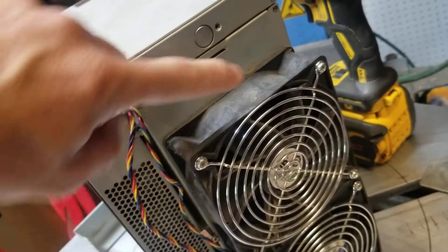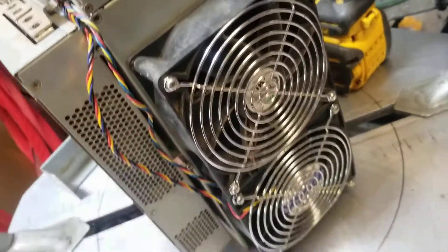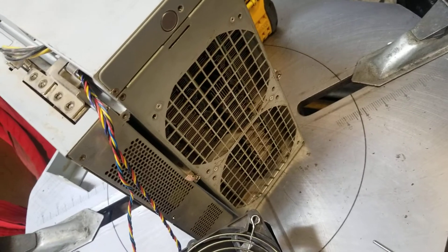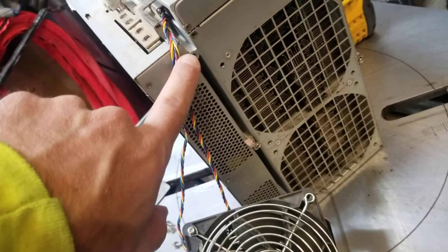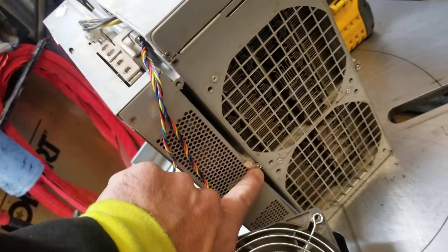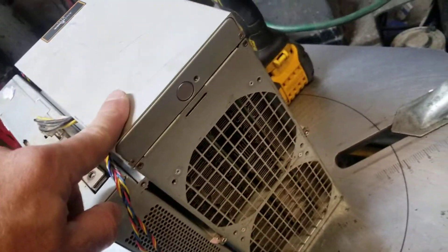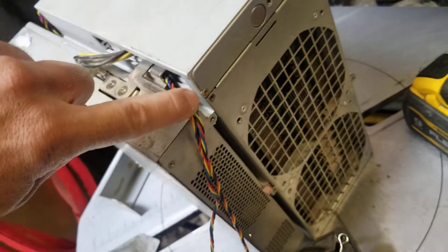You've got eight screws total — four screws per fan: one, two, three, and four on both fans. Take those off. Once you take those screws off, you've got six more screws here, here, down there, and three on the other side.